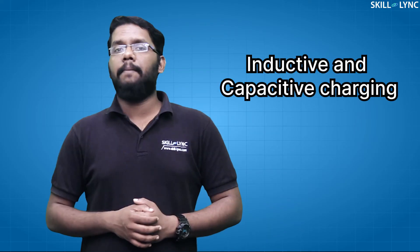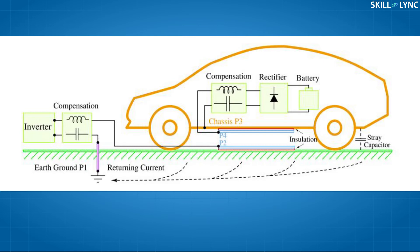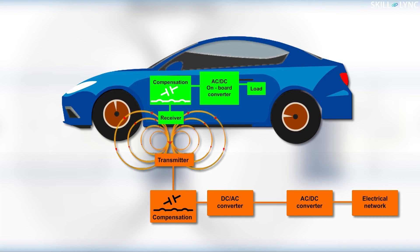Near-field WPT systems are of two types: inductive and capacitive charging. Inductive wireless power transfer uses coils that are coupled through magnetic fields, while capacitive WPT uses plates coupled through electric fields. In both cases, an electronic unit comprising a high-frequency inverter and rectifier with semiconductor devices is the enabling technology.